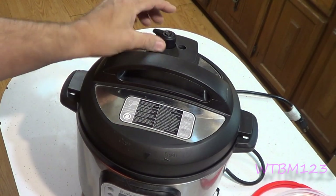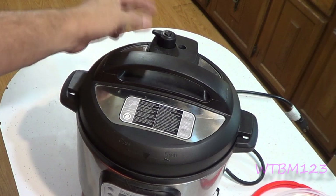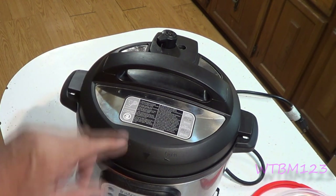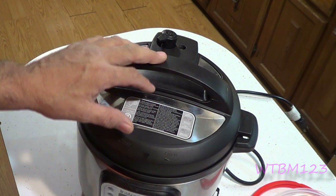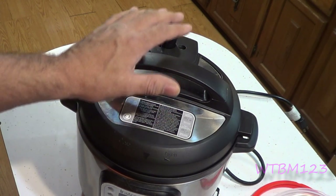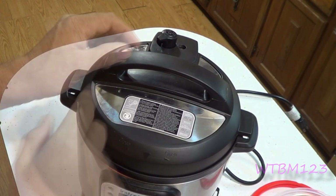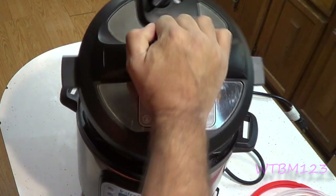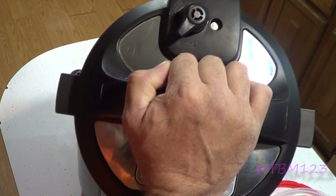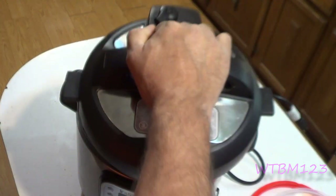On the steam release, the steam is going to come straight up, so if you use your hand to the side you should be okay — you can also use the spoon that came with it or anything you want to hit it. When it's up on steam release that's when you can use the slow cook function because you don't need steam buildup for slow cooking. They also make a glass lid that can replace this lid if you want to slow cook. Also, when you open the lid, open it so the lid acts as a guard between you and the steam — because there will be steam coming up out of the pot — and that way you shouldn't get burnt.